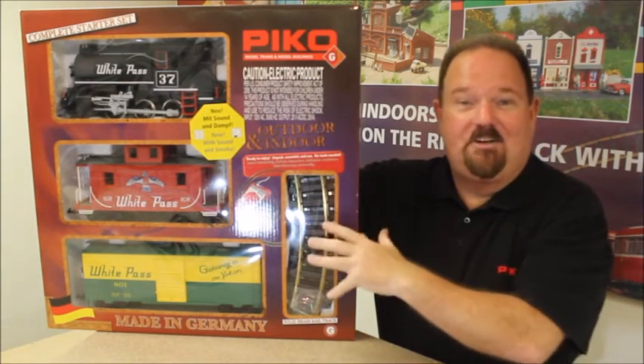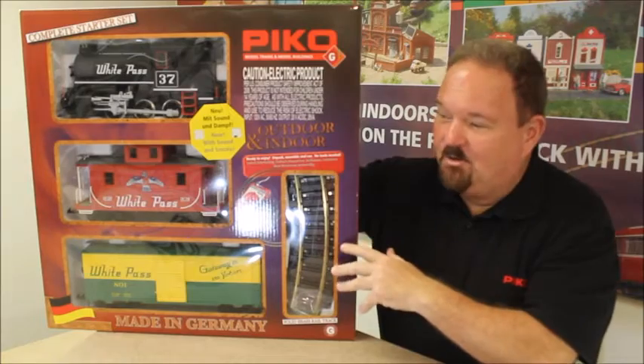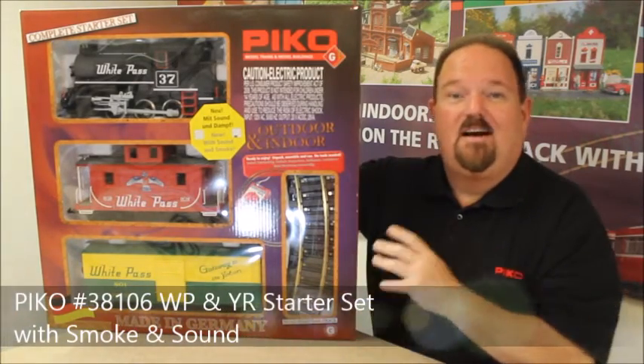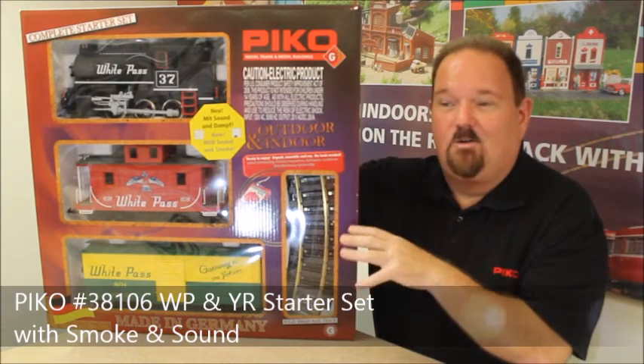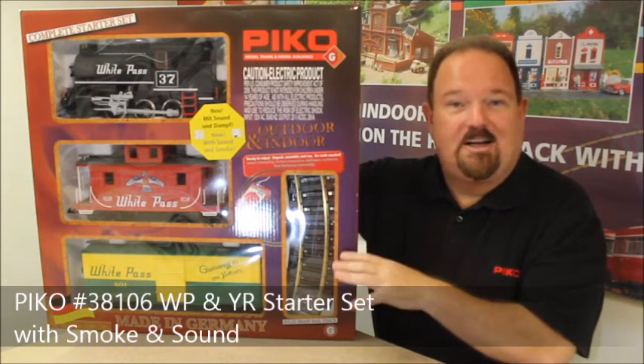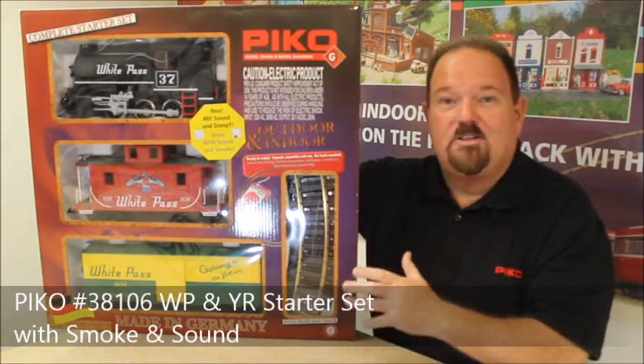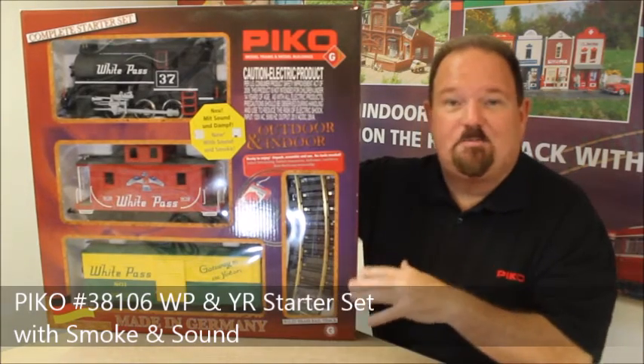This complete starter set here has everything you need to get going. This particular one is the White Pass and Yukon, number 38106, but most of the same things will be the same for other starter sets. This one has sound — some of them don't have sound. This one also has smoke, and some others don't have smoke, but most of the basic procedures are the same.